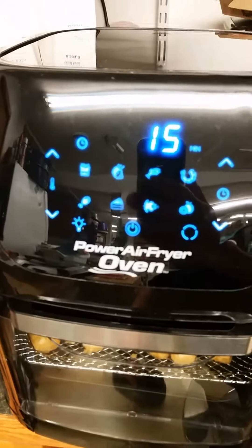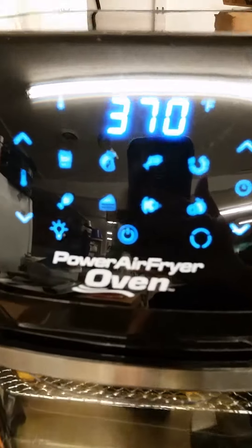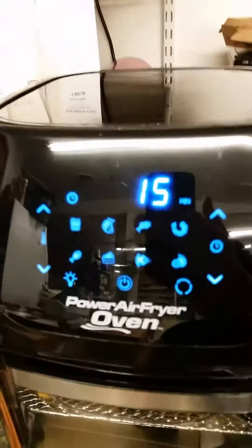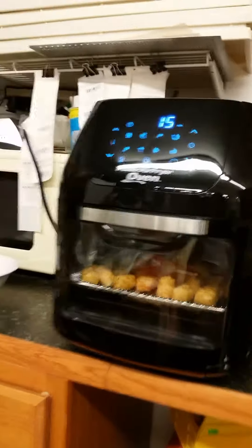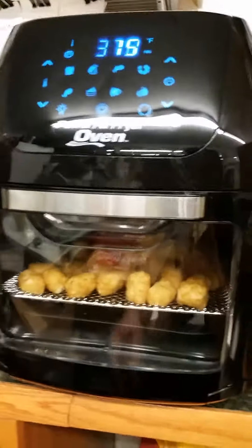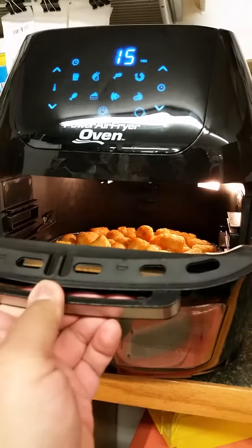Welcome to my channel and thank you for watching. Today I'm doing a review on the Power Air Fryer Oven. When out of the box, this is the size of it — and when you unbox it, you can expect a lot.